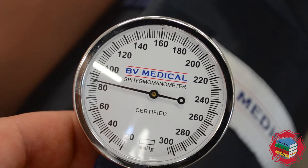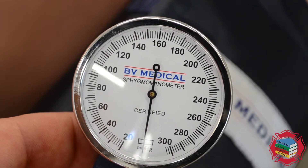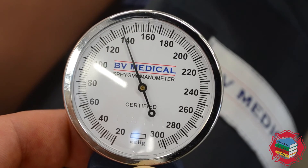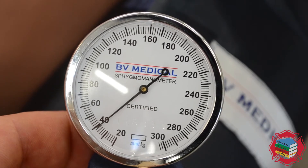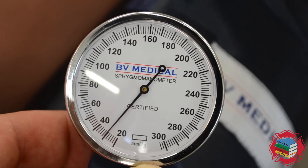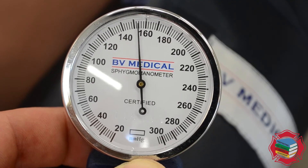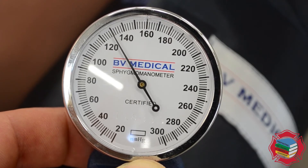If you rapidly dump the air out of the bladder you tend to skip large portions of the blood pressure and end up with glaring inaccuracies in your vital signs, which is something we want to avoid at all times. So again, when you inflate the cuff — 160 is just an arbitrary number that you will modify depending on your patient population — this slow rate is how the needle should be falling.